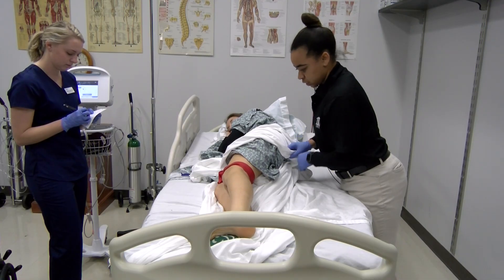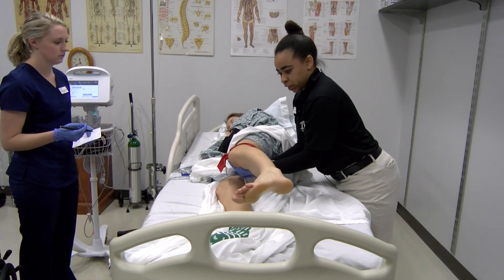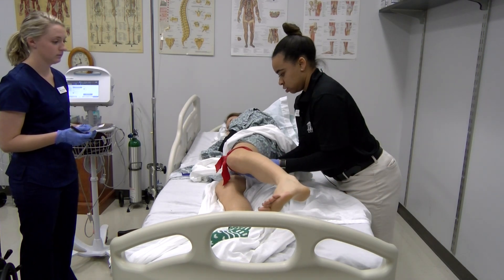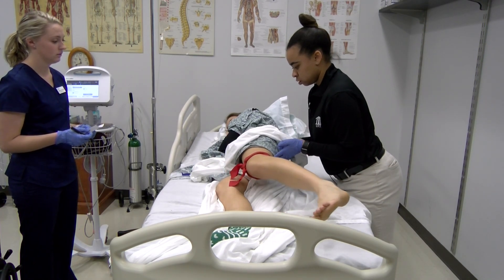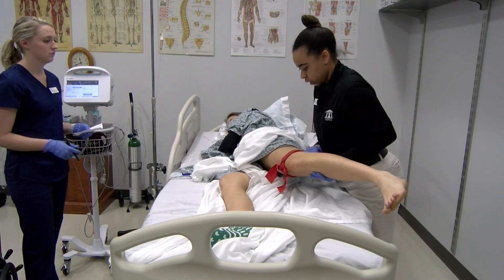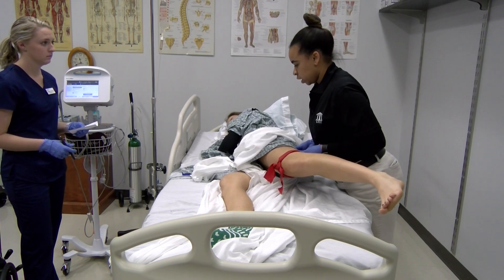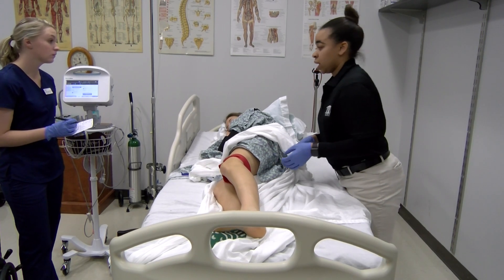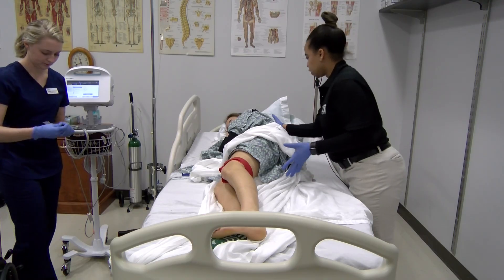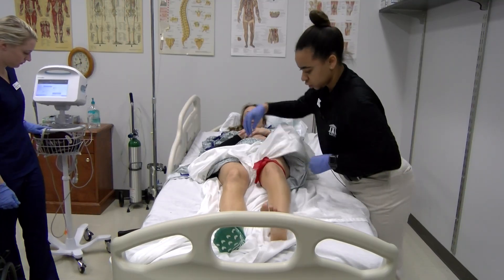Ms. Bridges, let your leg just rest in my hand. I want you to bring your leg back just like that. Can you bring it back and hold it? Don't let me push you back. Applying minimal resistance, moderate resistance. She broke at moderate, so I would give her a three plus. Go ahead and roll back on your back.